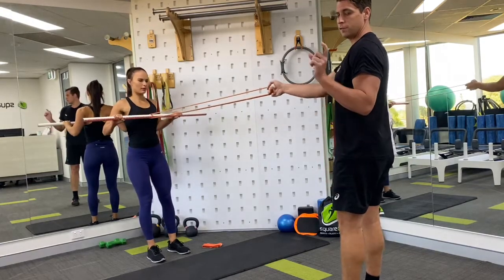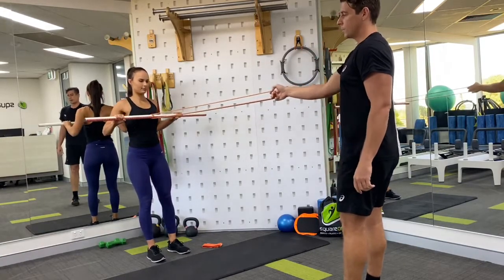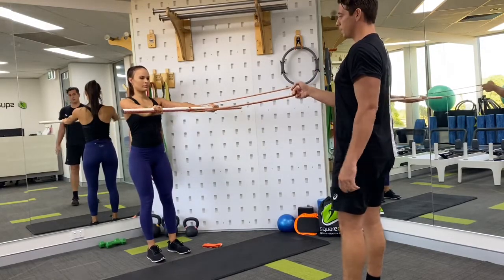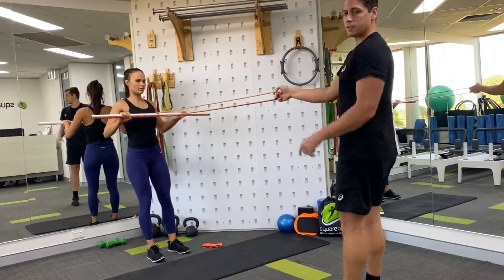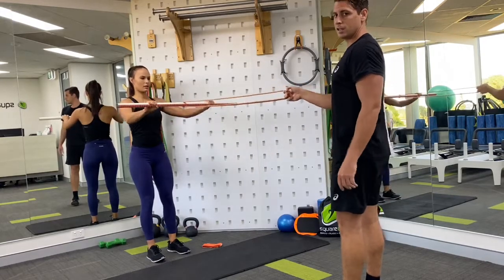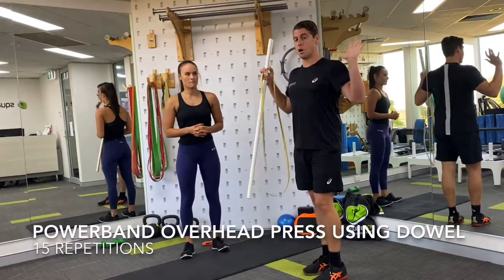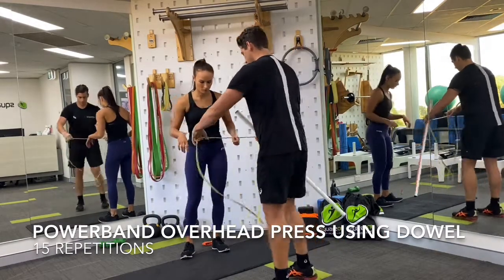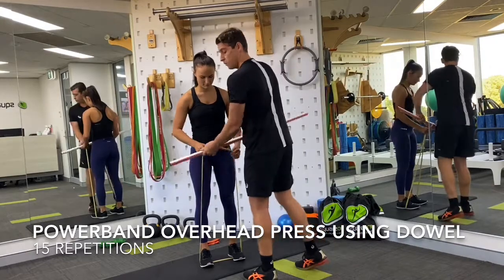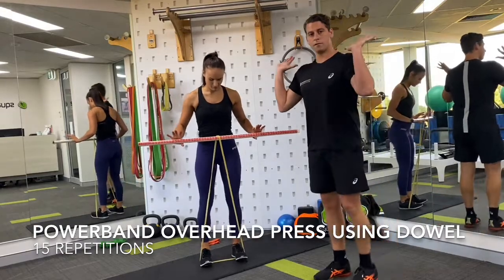The key thing with this is you can use differing power band strengths as part of our performance package to account for your specific level of strength — there are bands that go up in strength and bands that come down in strength. Using this dowel makes it a lot more user-friendly. If you don't have a specific dowel, you can just use a broomstick or a mop at home. Now we're going to go into an overhead press — Caitlin's going to stand on the band with her feet shoulder width apart, then sneak the broomstick or dowel between the band, positioning it at about shoulder height in front of the body.